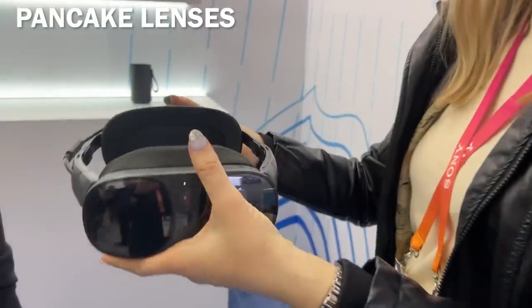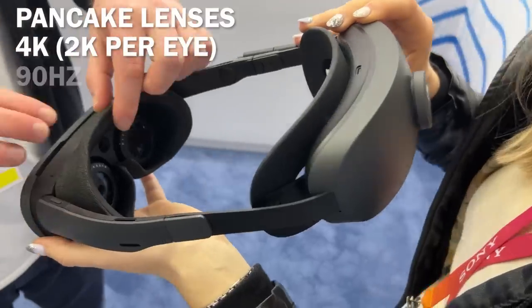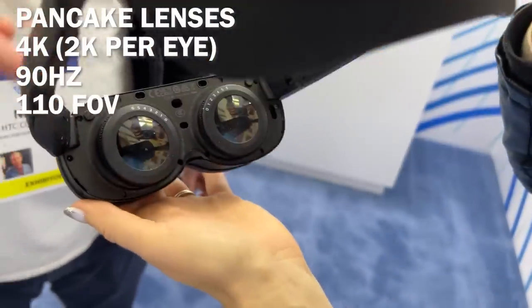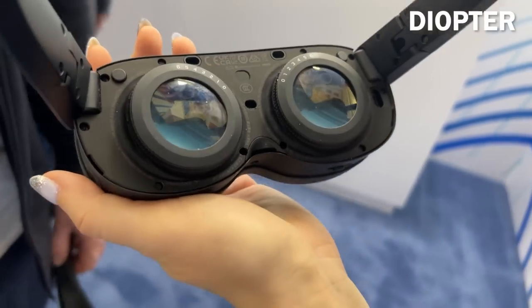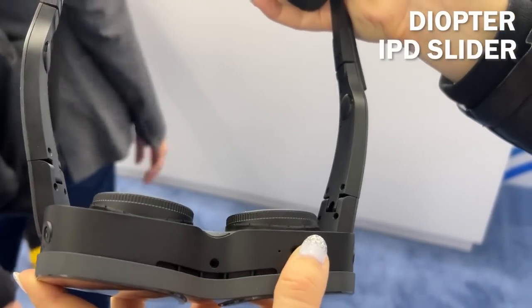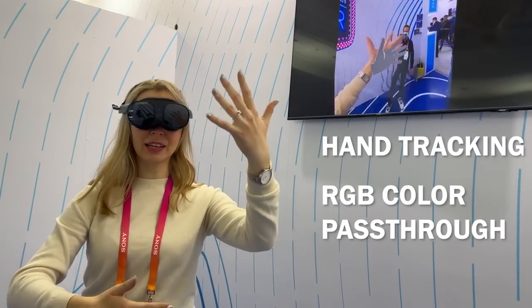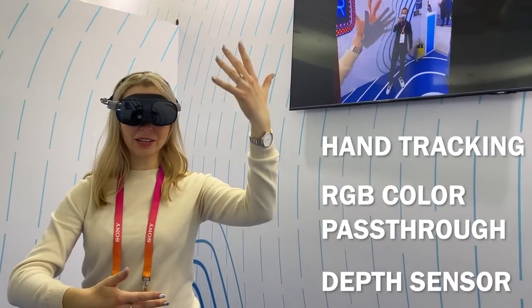Let's quickly cover the basic specs of XR Elite. It has pancake lenses, 4K resolution with a 2K LCD display per eye, 90Hz refresh rate, and 110 degrees field of view. Vive XR Elite has a built-in diopter with adjustable lenses, so you don't need your glasses, and also an IPD slider placed on the outside of the headset. It features hand tracking and RGB color passthrough with a depth sensor, which HTC claims to be the best passthrough currently on the market.